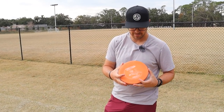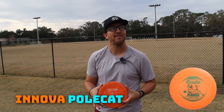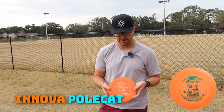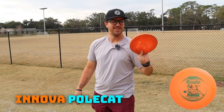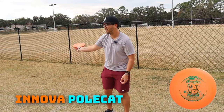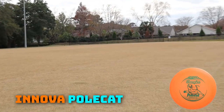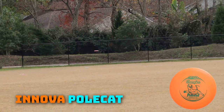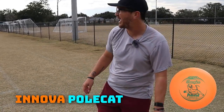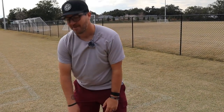Would not be a good video if I didn't bust out the Polecat. I have had this disc pushing close to 14 years. This used to be my putting putter way back in the day when I first started out. It's a Polecat — it's just good, it's a fun disc to throw. I'm not going to throw this one flat; I'm going to throw it with some hyzer. Just so much fun to throw. I might have the Polecat in the bag, but that thing is almost a relic — I might need to retire it because of how old it is. I feel like I'll hit a tree and that thing is going to die, and that would be a very sad day.